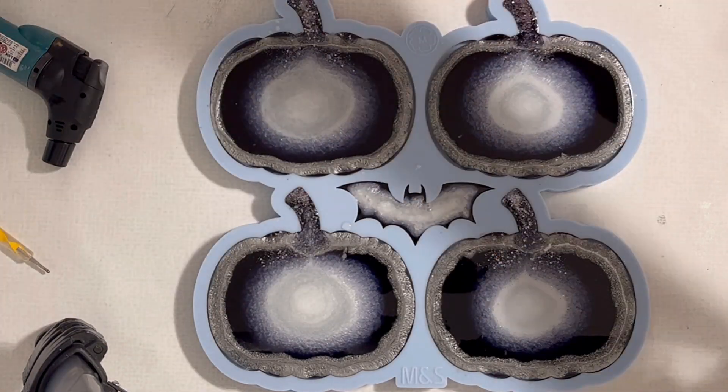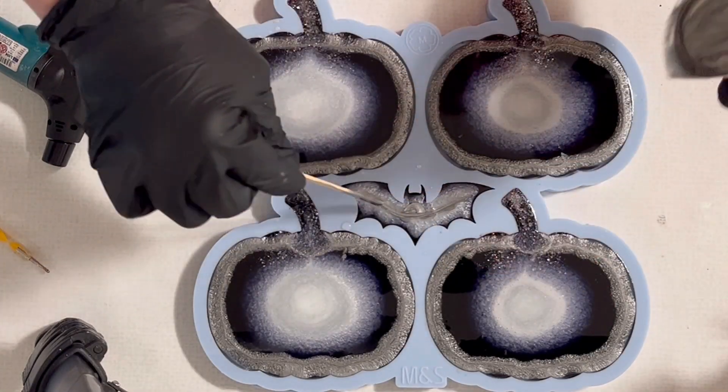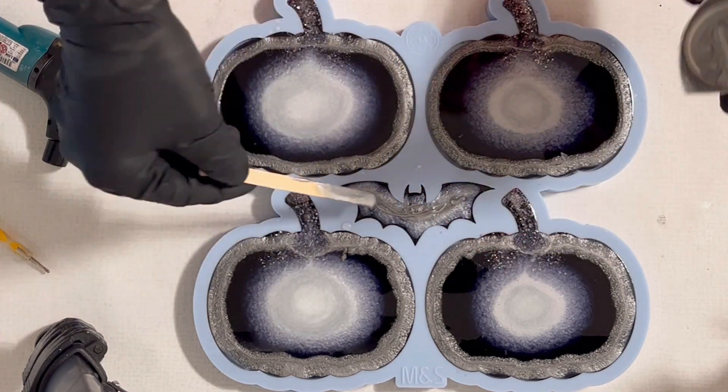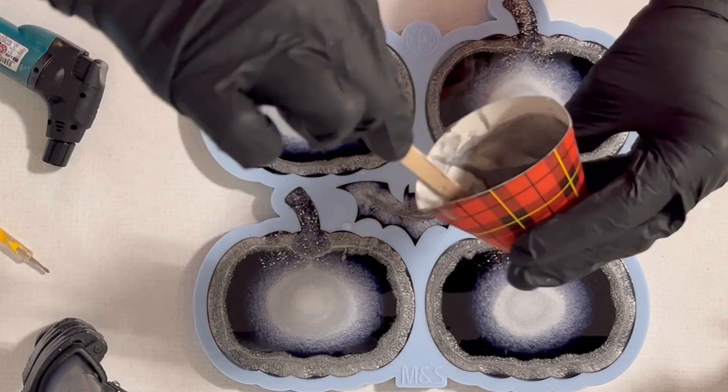Then I also had a tiny bit of the silver, so I'm making sure I use that as well. All my resin is being used up, and I wonder how this little batman will turn out.